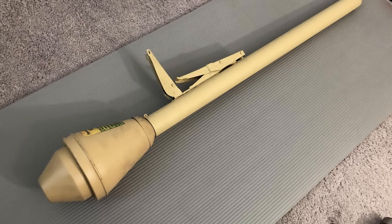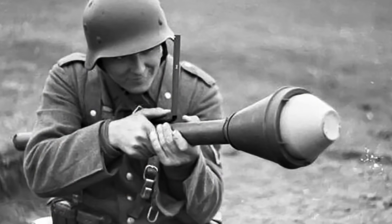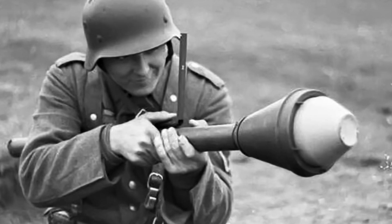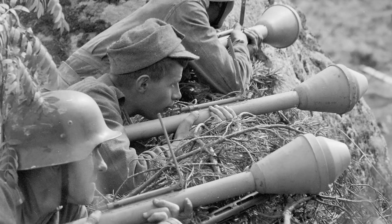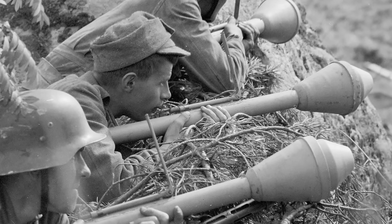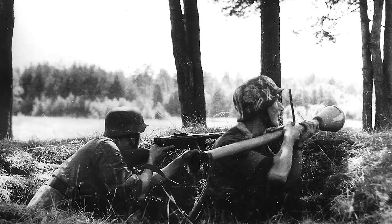The Panzerfaust 30 was a cheaply produced, single-shot, recoilless German anti-tank gun used in World War II. It had a preloaded disposable launch tube that fired a highly explosive anti-tank warhead and could be operated by a single soldier. The Panzerfaust 30 had many limitations — its short range put the German soldier in danger when firing at an enemy tank, leaving him exposed to the blast impact or enemy artillery. It was a poorly accurate weapon, and mechanical flaws were common.